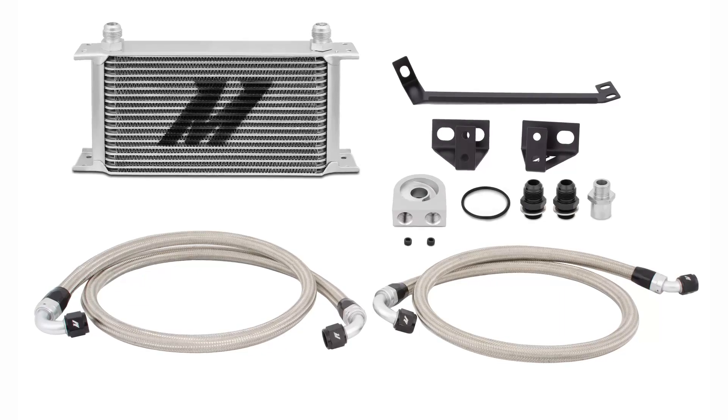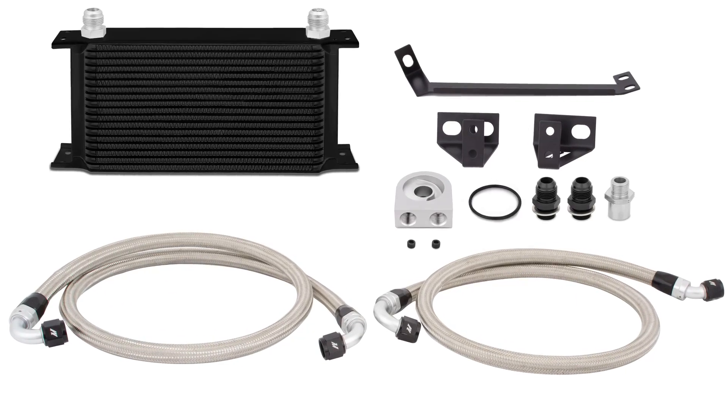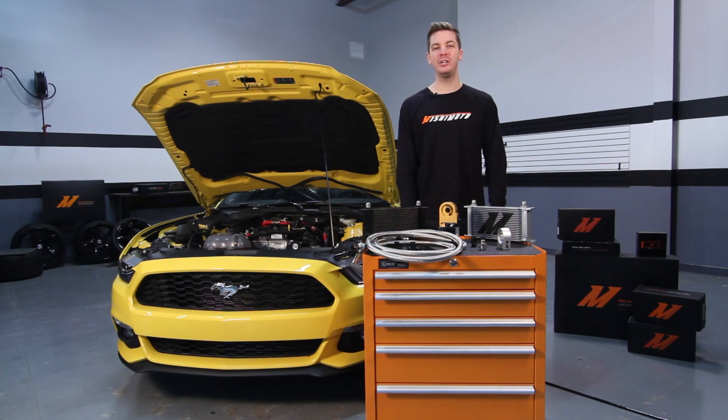The oil cooler itself has 19 rows of cooling for optimal fluid temperature control and is available in sleek silver or stealth black. Not to mention the 40 degree reduction in oil temperature with minimal pressure loss results in monster cooling.